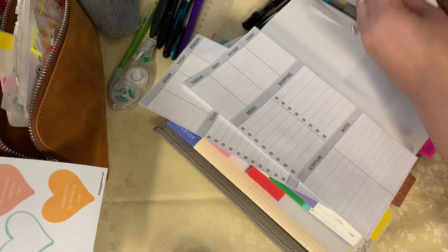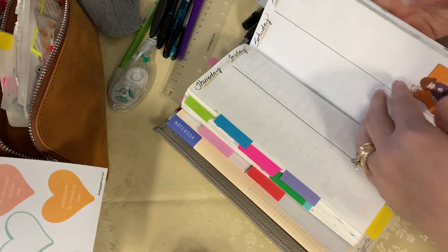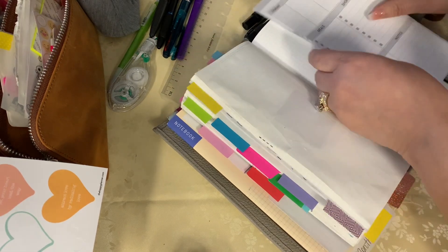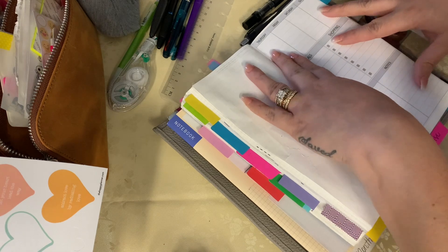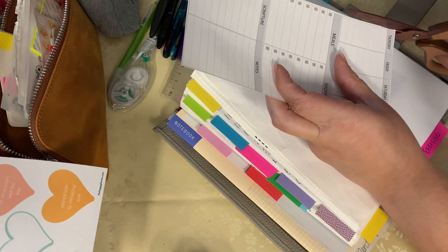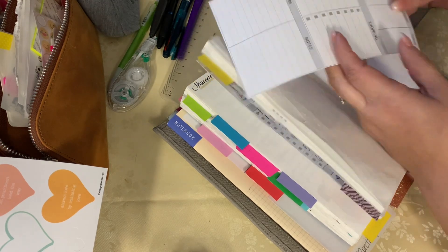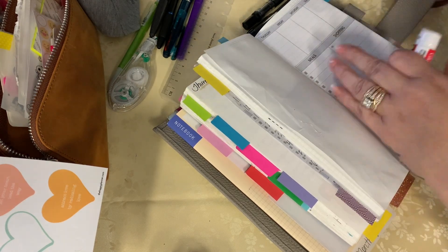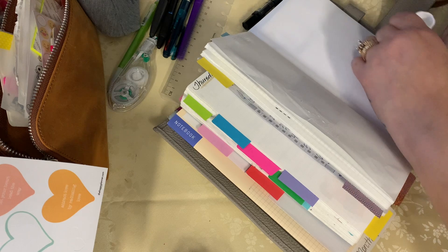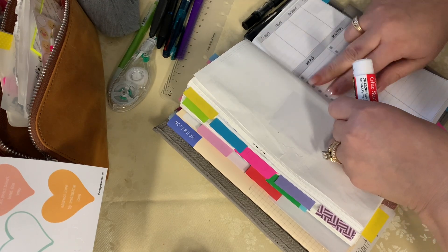Hi everyone, welcome back to my channel. I am in my January book, trying to paste down the rest of my weeks. I have a new weekly insert that's not available for purchase, and I had already glued down all of my Hourglass Planner weekly inserts. I was trying to take them up but the adhesive I used was really, really sticky. I used a strong adhesive for the last few weeks of this monthly book instead of my regular glue stick, and it just wouldn't come up — it was tearing the pages. So I'm just gluing down the rest of the weeks because I like to make sure I have all of my weeklies and habit trackers in for the month I'm working with.